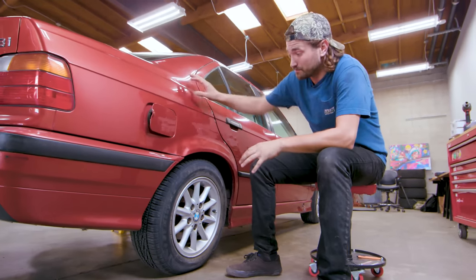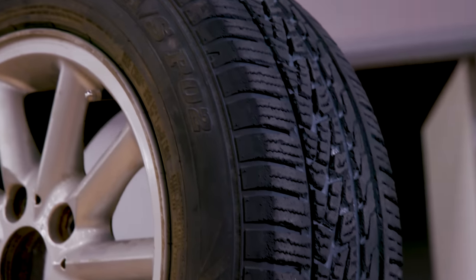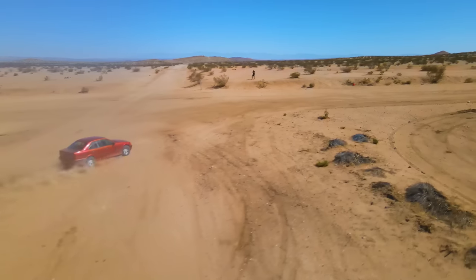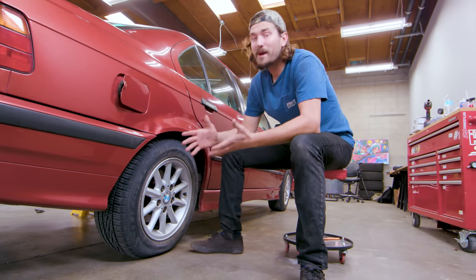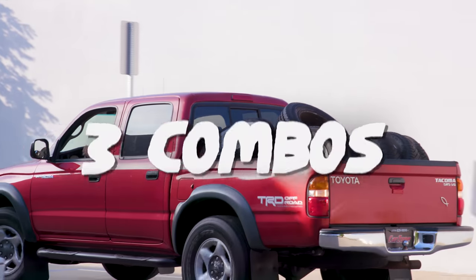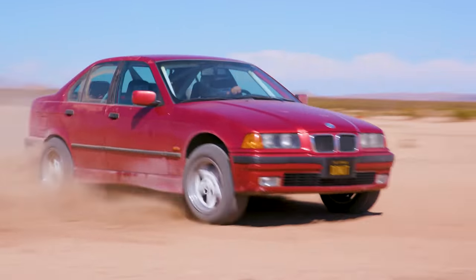When we took this thing to the desert, these are the wheels and tires we were driving on. To be perfectly honest, they did pretty well — they gave me a decent amount of grip and it didn't feel like I was completely on ice, but I think we can certainly do better. So today we're going to look at three different tires because I couldn't make up my mind, and then we'll go back to the desert to see if they're any better.